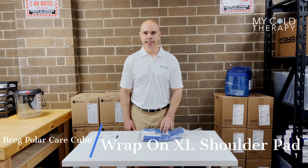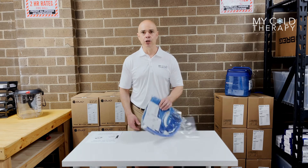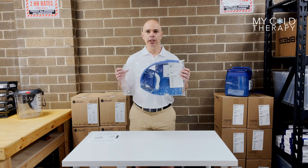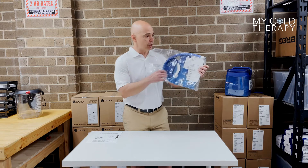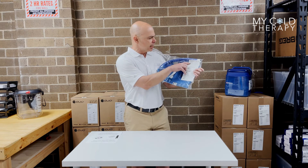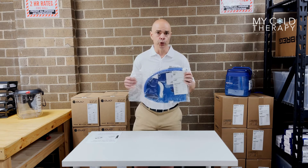Hi, my name is Steve from My Cold Therapy, and today we're going to talk about the Breg Polar Care Cube Wrap-On Extra Large Shoulder Pad. This is what it's going to look like when you get it in the mail from us. It's going to come in a sealed package. The first thing you want to do is check the part number — in this case it's 04905 for an extra large wrap-on shoulder pad.